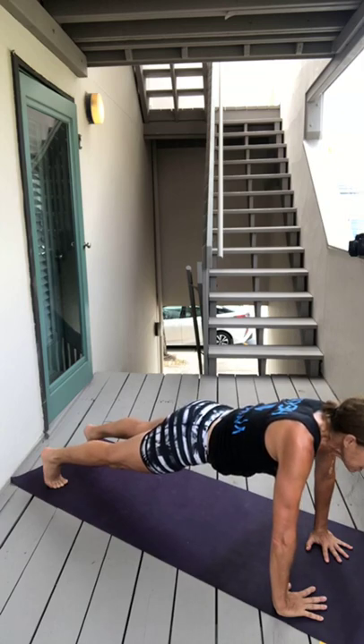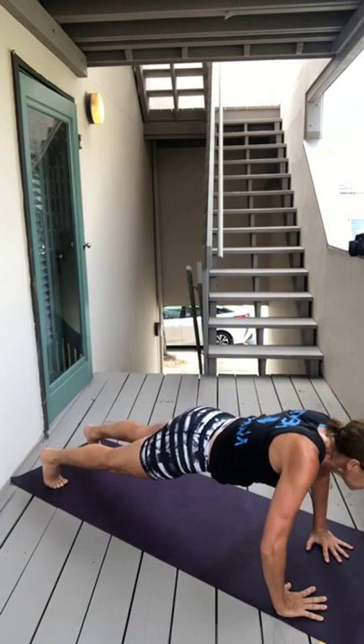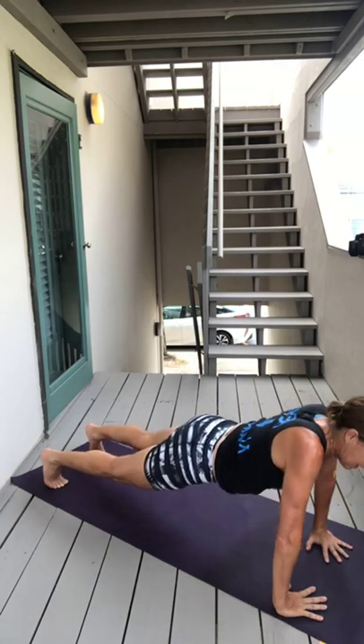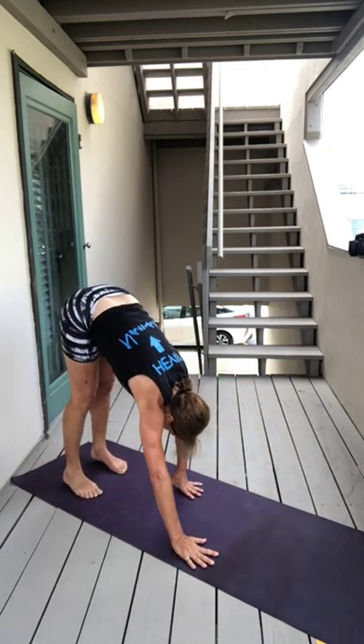Don't use your hips to come down, use your core. Inhale, two more — exhale, inhale, exhale, inhale. Then turn your hands around and walk your feet all the way back to the back of your mat.